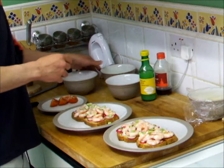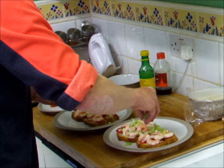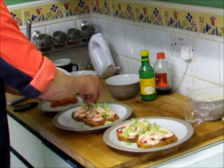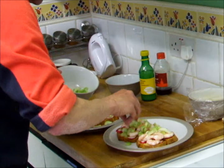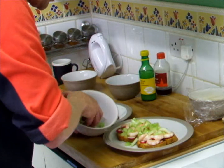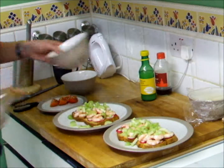Then we've got ourselves some freshly chopped celery. Now I wouldn't even attempt to grow this in the garden because I think it's going to be quite difficult. So again we'll just spread those over your prawns, which are laying on a lovely bed of freshly made Irish soda bread that we made earlier in this video. Plenty of greens — it's going quite green at the moment, but we are going to add some colour to it in a bit.